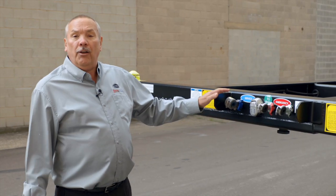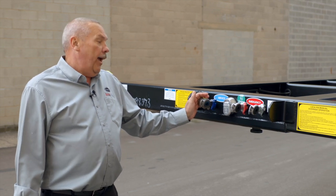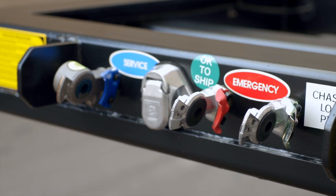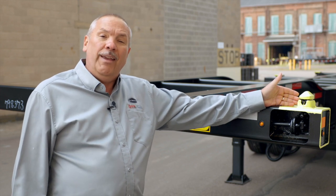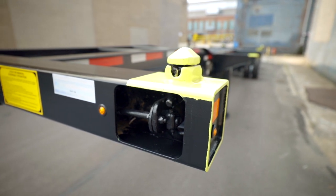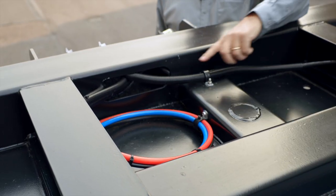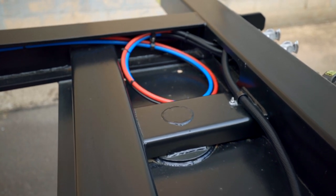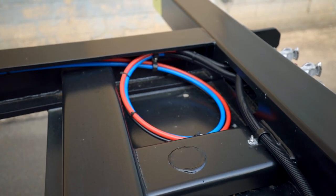Our glad hands and electrical are located in the center of the front bolster and are removable when a container is on board. We do have our corner casting twist locks painted yellow to make it easier to see when loading with a crane or with a forklift. One of the things we do on all of our Cheetah chassis is put an extra loop in our air and electrical cords so that you can remove and pull them forward and have enough to repair any damaged items.